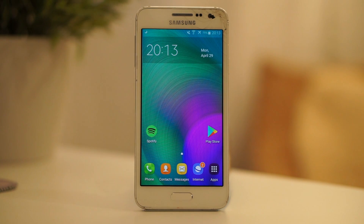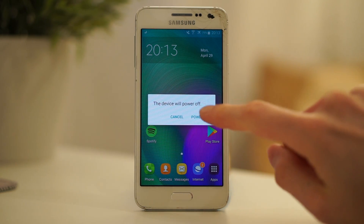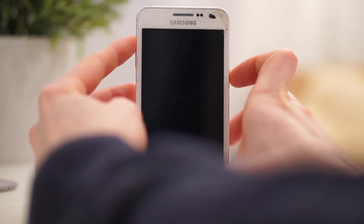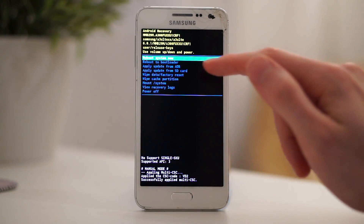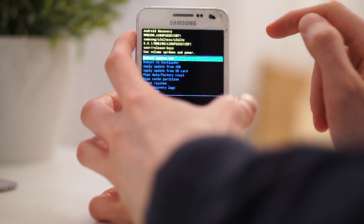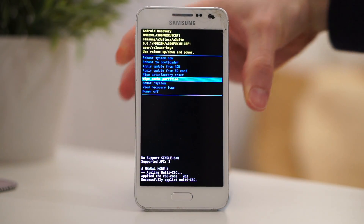If you don't have the option to clean the cache or want to clean it completely, you can do that from your recovery as well. A recovery is something like a computer's BIOS. You should search — preferably using a privacy-friendly search engine — for how to get into your recovery, for example your phone model plus 'recovery mode.' For many Samsung phones, you have to press Home, Power, and Volume Up simultaneously after shutting down the device. In the recovery, use Volume Up and Down to navigate and press Power to select an option. Navigate to Wipe Cache Partition, click the Power button, and select Yes.